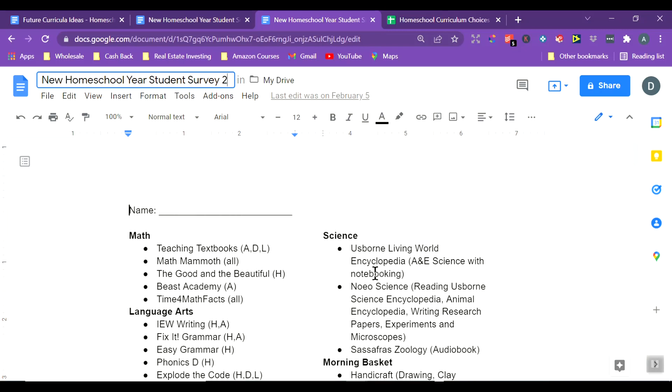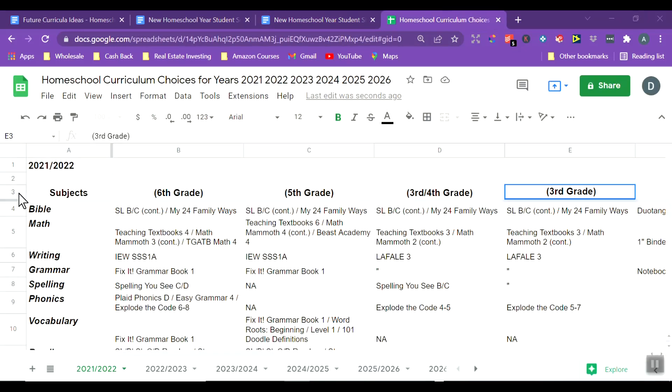Now, the document I use year-round — I'm too much of a planner. I love to plan, I plan too far ahead, but I really enjoy it and it doesn't upset me when I have to change my plans. This spreadsheet is titled 'Homeschool Curriculum Choices for Years 2021 to 2026' with different pages at the bottom. They are mostly filled out, but I'm open to change and open to feedback from my children — this is just an idea of what we might be doing at those points.